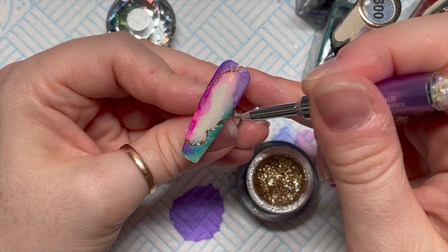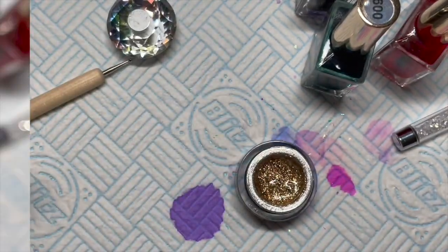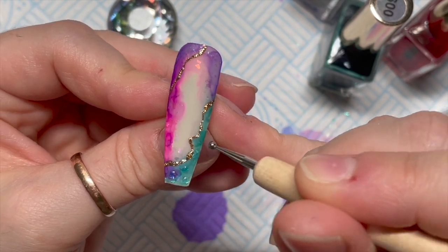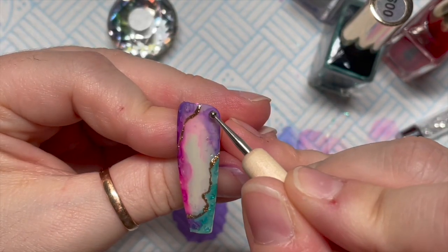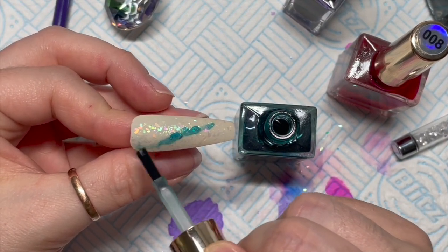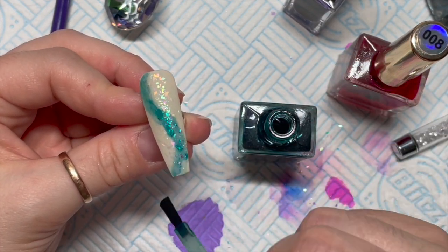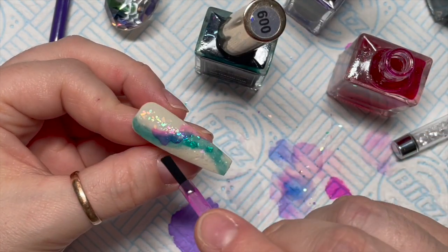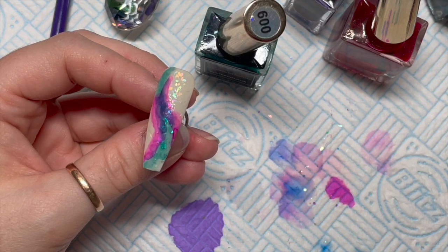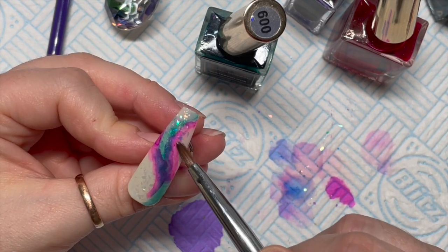I'm going to leave it like that — I thought that looked pretty cool. That's going to get a 30-second cure, then we'll add the little dollops of top coat and put it in for another 30 seconds, giving the gel paint a full 60-second cure. This next one looks like another swoosh — this time I've got the turquoise and the pink out. Where the pink hit the turquoise it made a kind of purple color, and I'm using the acetone to work the ink.